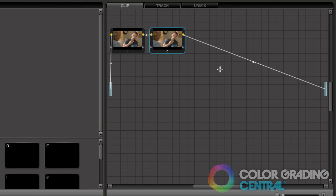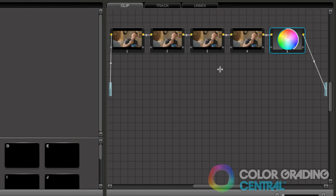Here's the strategy: we want to designate or earmark each node as a different element to the look. Go extreme with each adjustment, then dial back that adjustment to taste.